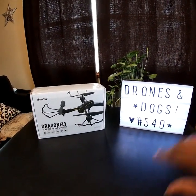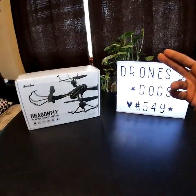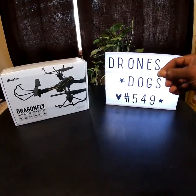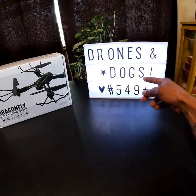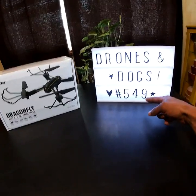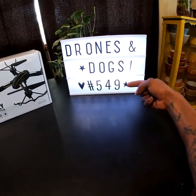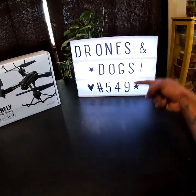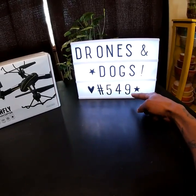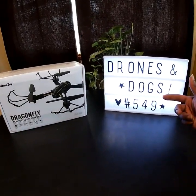What's going on everybody, Drones and Dogs here with another unboxing for you guys. Shout out to my subscribers — 549, maybe 550 or more at the time of this taping. Hopefully by the time this video drops that number is going up. If you haven't liked and subscribed yet, hit that like button and go ahead and subscribe — it all helps the channel and I appreciate you guys very much.